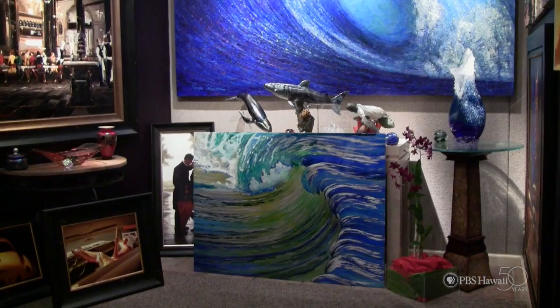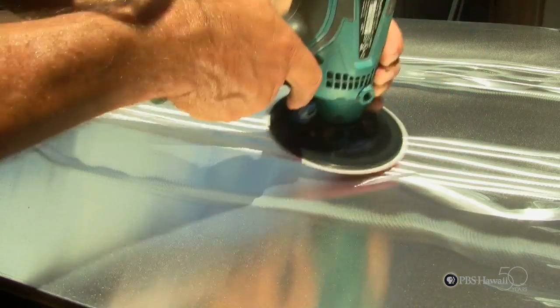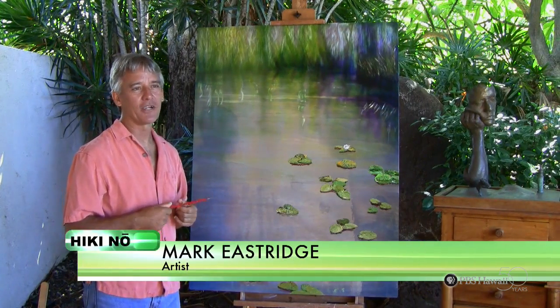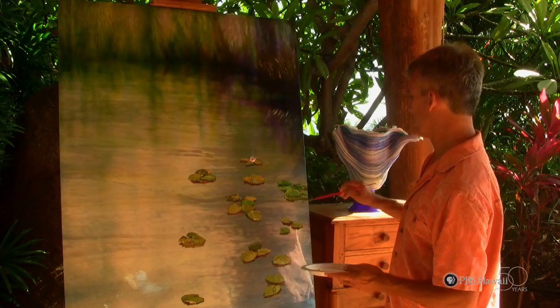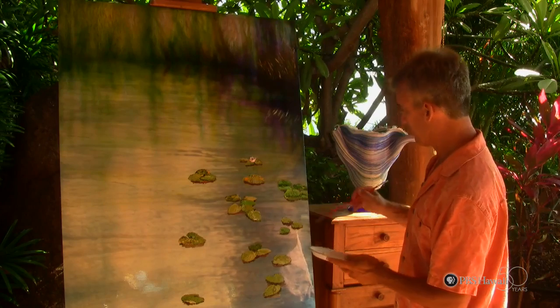Mark Eastridge is a local artist on the island of Maui. He uses a variety of techniques to put a unique spin on his work. I became interested in art when I was quite young, about age 10 or 11 years old. And I think I made my first painting when I was 11. For me, art has been a lifelong exploration.